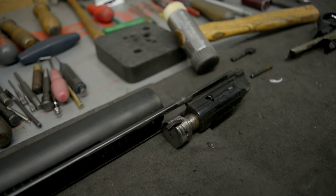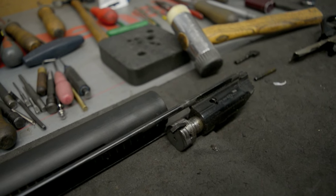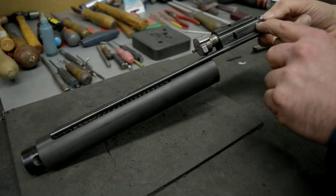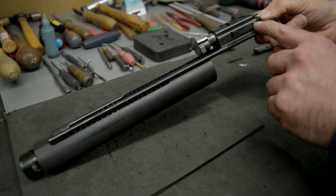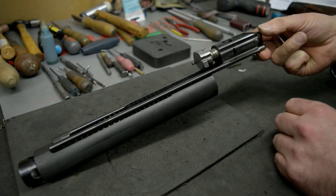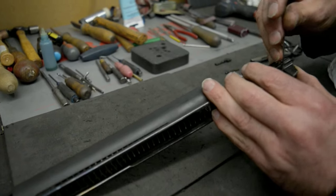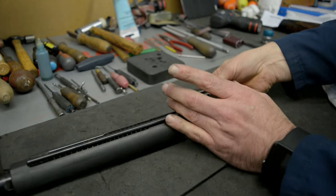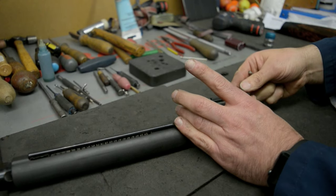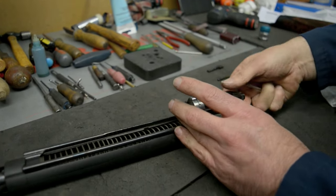Next I'm going to strip down the bolt, take it down to its component parts, clean them off and then put it all back together. First, I'm going to remove the pin that holds the striker in — it also holds the rest of the components in place. There's a slight hole on the other side and you push the pin out, holding on to the striker, and the spring is removed.